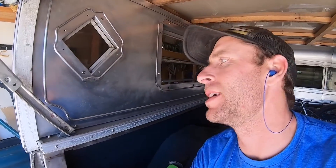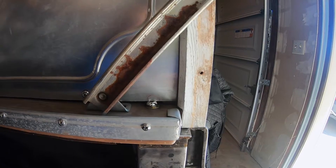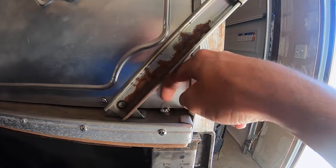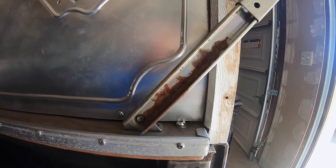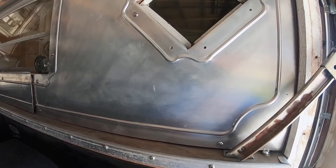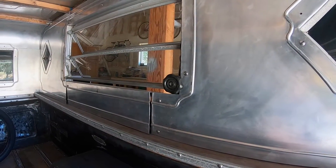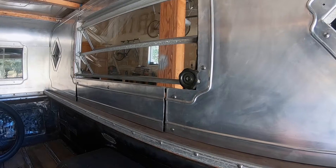The problem right now is that to get all this tightened, I have to take these panels off every time, put the bolt in, and then put the panels back on. But if I recess that back far enough, you'll be able to put an allen wrench in here and tighten it. It's not a big deal now, but once these panels are all welded together, I don't want to have to take them off ever.